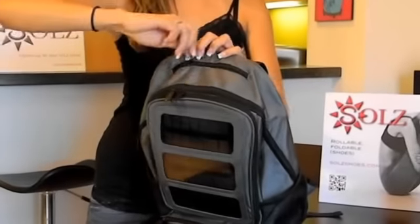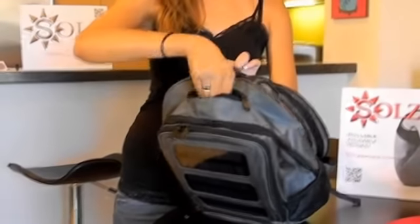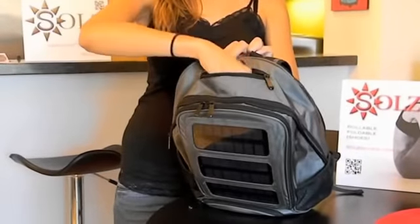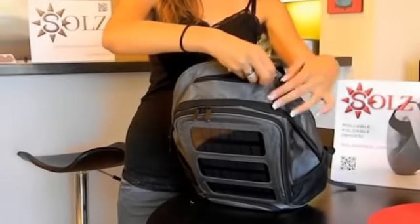One other part we have on the top is a convenience pocket that's lined with a super soft microfiber, so you can put sunglasses or your iPhone in there — anything you don't want to get scratched.